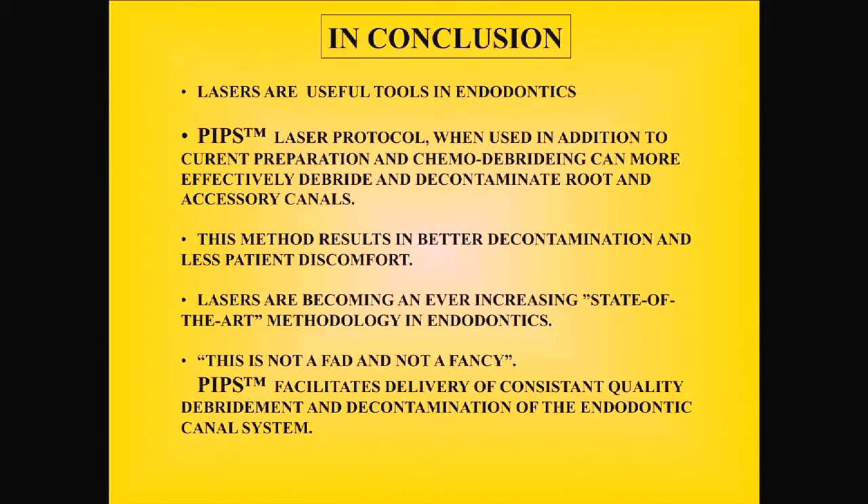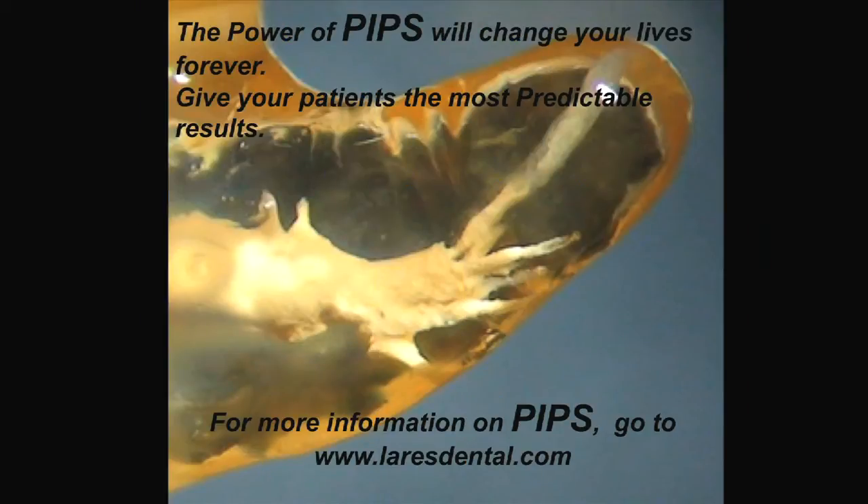Lasers are a useful tool in endodontics. The PIPS laser protocol, when used in addition to current preparation and chemo-debridement, can more effectively debride and decontaminate root and accessory canals. This method results in better decontamination and less patient discomfort. Lasers are becoming an ever-increasing state-of-the-art methodology in endodontics, and this is not a fad. PIPS facilitates delivery of constant quality debridement and decontamination of the endodontic canal system. The power of PIPS will change your lives — and there was a tooth we did not file at all; we just lasered and filled with EndoRes, getting all those canals filled. Absolutely stunning — and we see this clinically all the time.